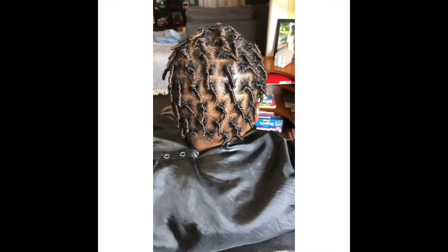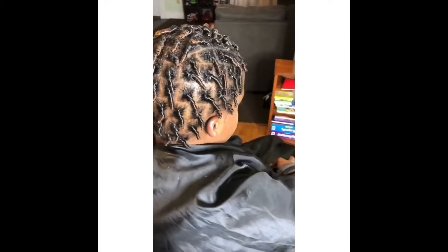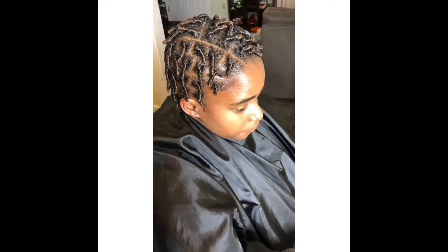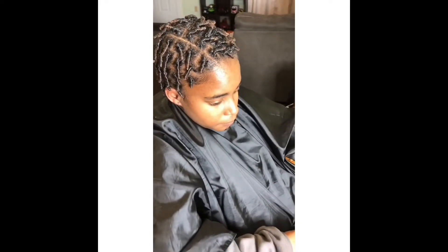And this is the end product. She was underneath the dryer for like 45 minutes. So thank you for watching.